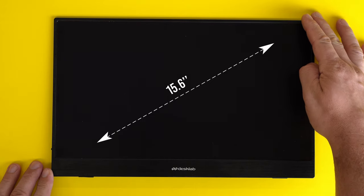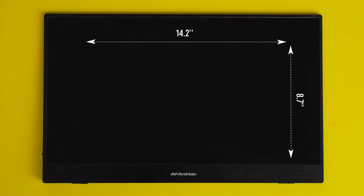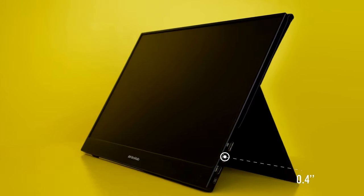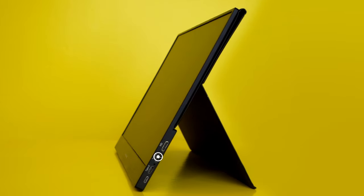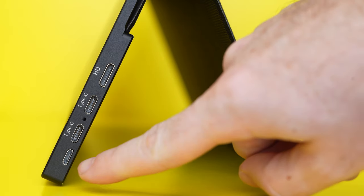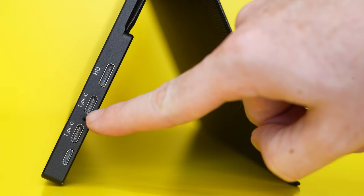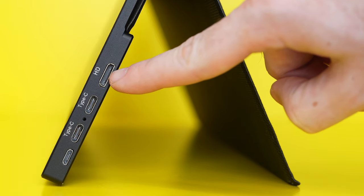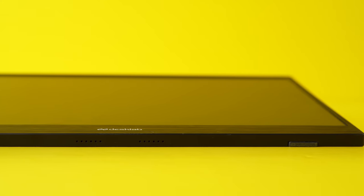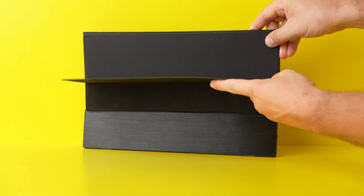The monitor has a viewable area of 15.6 inches across, and the unit itself is almost 36 centimeters wide by 22 centimeters tall with fairly thin bezels on three sides. The DeskLab is very thin — only one centimeter at its thickest part — and also very light at about 725 grams. On the right side there are four ports: a micro USB for connecting accessories such as a keyboard or mouse, two USB-C connectors for data and power, and a mini HDMI port. On the left side there is a power button, a 3.5mm headphone jack, and a small clickable scroll wheel for going through the menus. The bottom has two speakers and the back has the DeskLab logo on a very nice dark textured finish.